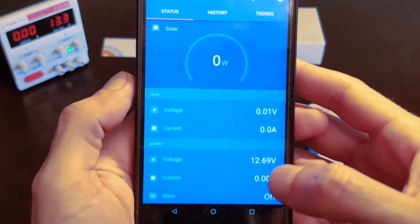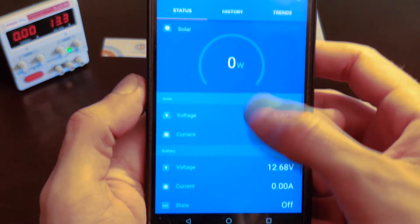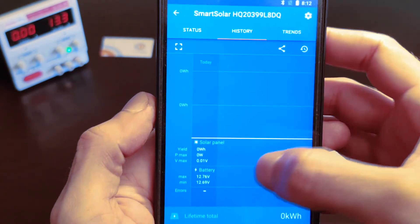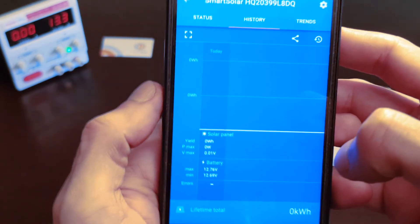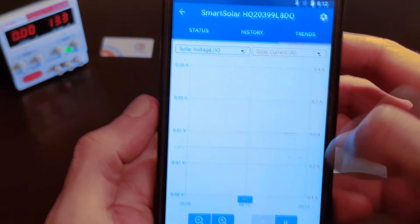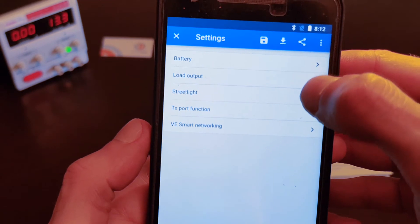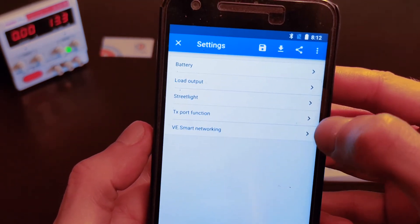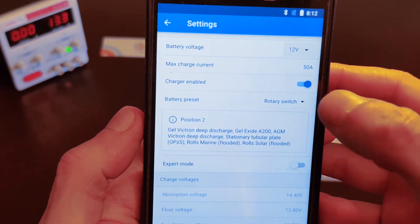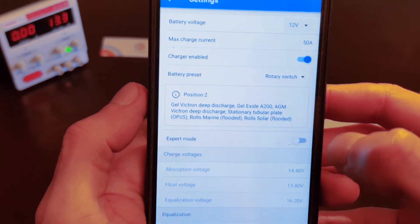Now we're doing fine — battery voltage as you can see. We don't have much here yet because it's not connected to the PV side of things, but soon we will have that connected. We're gonna check the history of how many watts we made. We're gonna see the charging algorithms here. We have other options: max charge current — we can enable and disable the charger from here, which is another awesome feature.